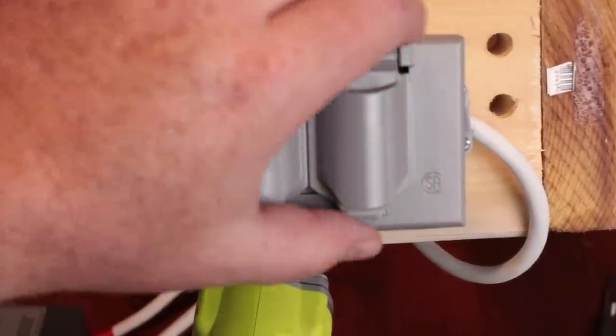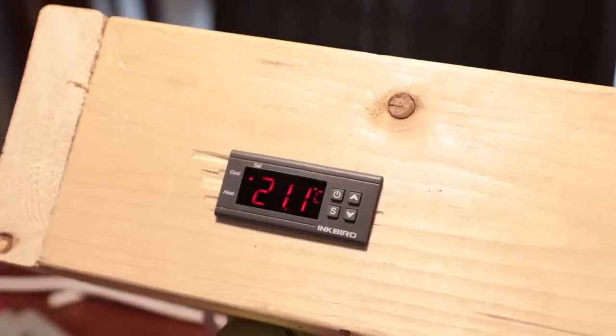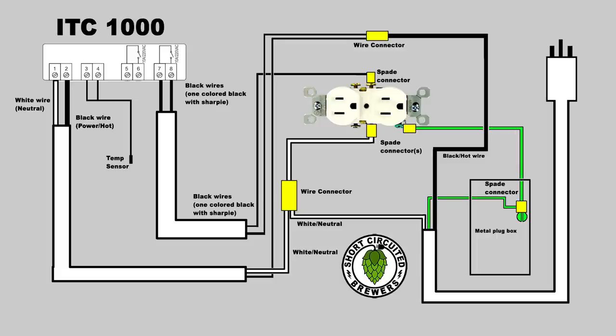Once the cover is on, you're pretty much ready to plug it in, power it on, and get everything set up. If you'd like me to do a video on setting up the ITC unit, leave a comment below. I also created a wiring diagram that details all the contents of the video — there'll be a link in the description to download it. If you want to learn more about electric brewing and home brewing how-to videos, don't forget to click subscribe and hit the bell. This has been Brian for Short-Circuited Brewers — we'll see you on the next video.